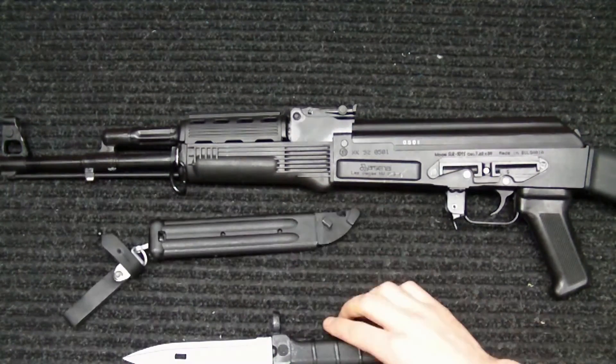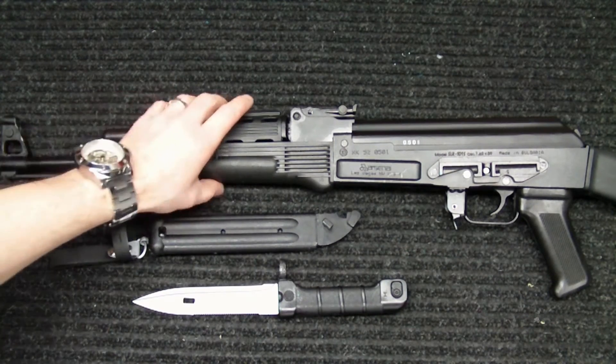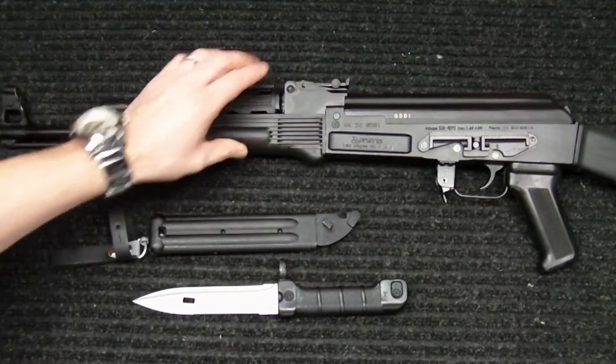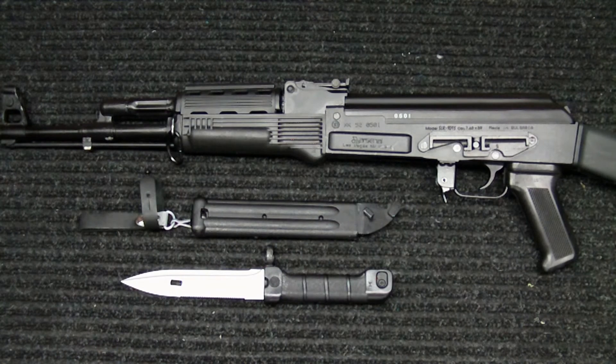But that's pretty much it, guys. For 90 bucks it was an investment, but they're becoming harder to find and more rare, so you never know — you might end up making a little bit of money off it in five or ten years when someone is looking for it. It's going to be an addition to my rifle and I'll probably sell it with the rifle if I ever sell it, which is probably unlikely. If you have any questions feel free to let me know. As always, I appreciate you watching, and until next time, take it easy.